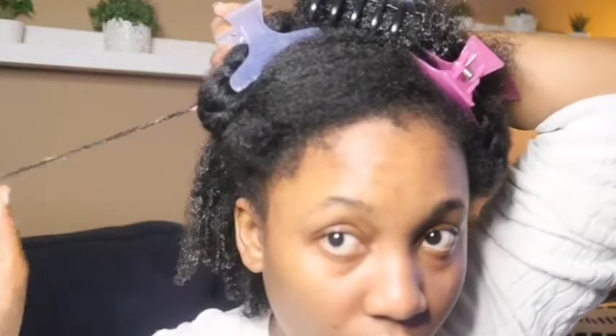With type 4 hair, it's not easy to define it, and the finger coil method is the easiest one to do that. I'm showing you guys how to do the finger coiling method the best way possible so you don't get any frizz and your hair can get defined better. Look at that — this is so nice!